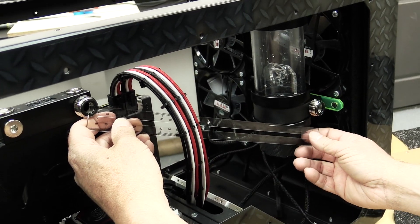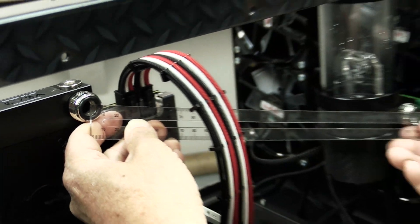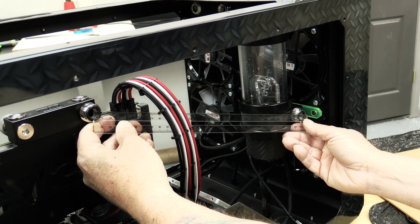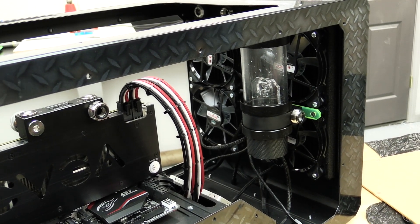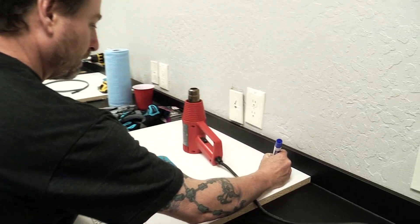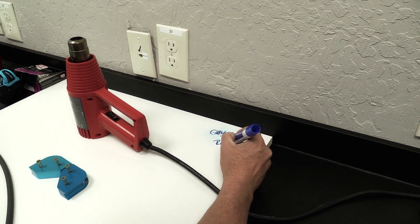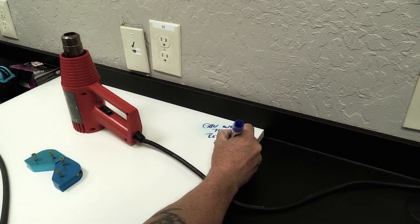Now we're measuring between center hole to center hole and it looks like it's about 293, 294. So we'll do about 294. Going over to our bending table — GPU out to res in — and that's a U-shape bend at 294.